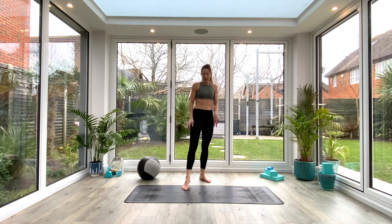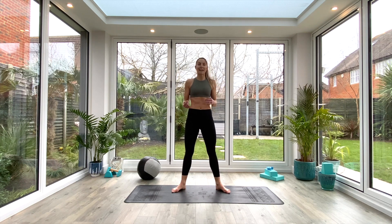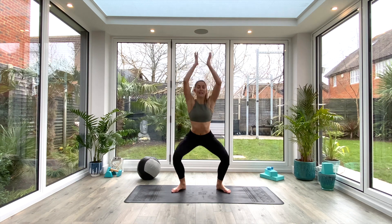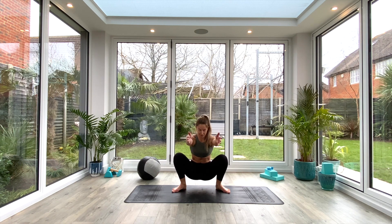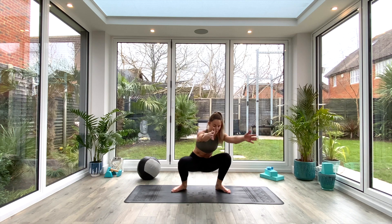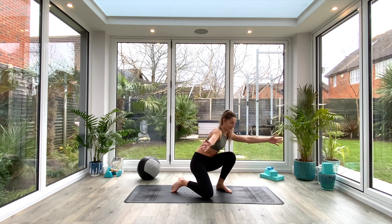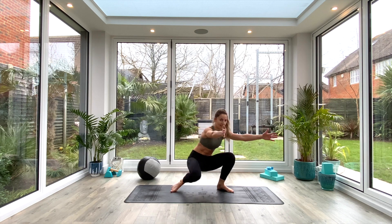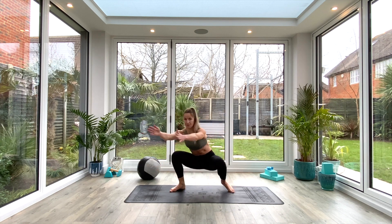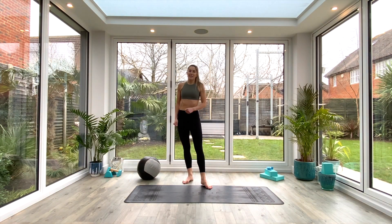Moving back to the hips and ankles, come back down into that squat position for single leg knee taps. Inhale to come all the way up, exhale to come down into your garland pose. You can keep your hands either to your heart or lift them out in front of you — wherever you feel comfortable. Simply tap one knee to the floor, then tap the other knee to the floor, always resetting in that squat position each time. Go for three taps on each knee.